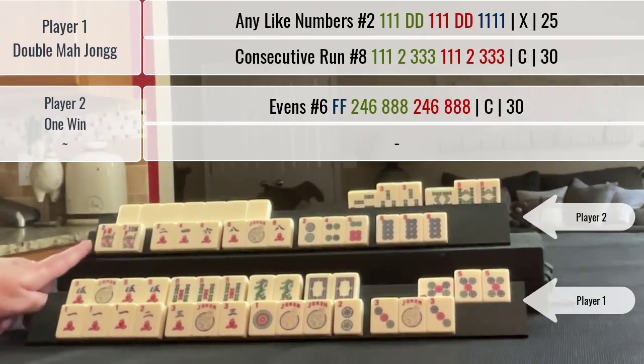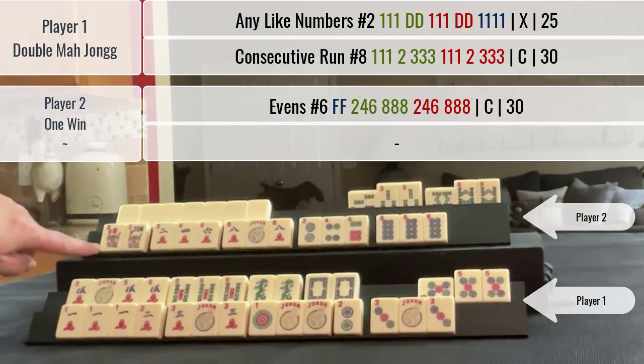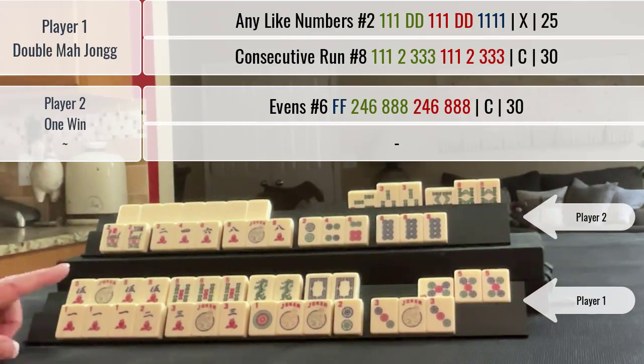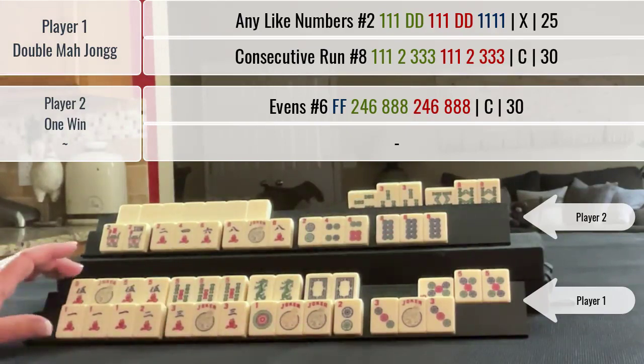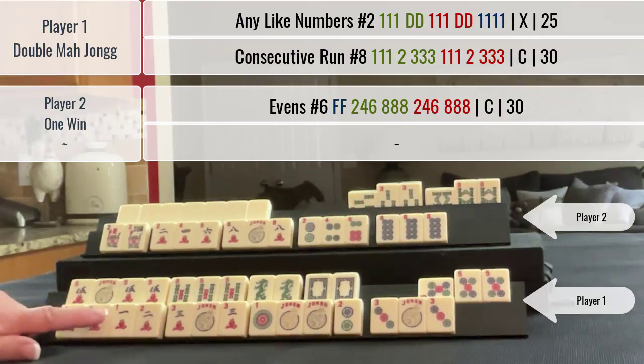Double Mahjong — score this. This player has a concealed hand that they declared, so they get 30 points for that hand. Here we have a 25 point hand and a 30 point hand. Because we double Mahjonged, we get double value for both hands — so this would be a 50 point hand and a 60 point hand, for 110 points total.